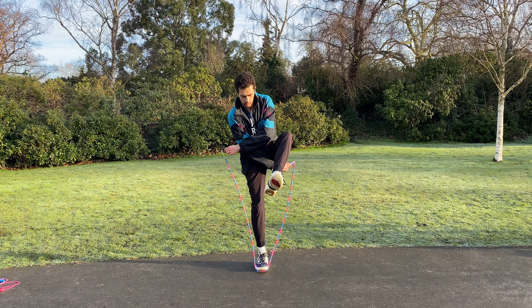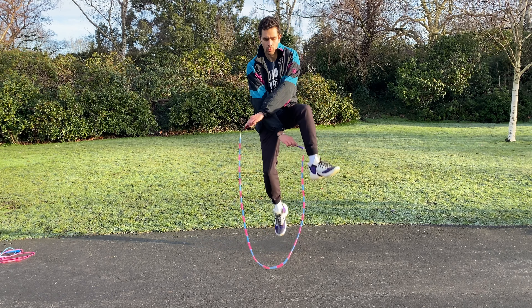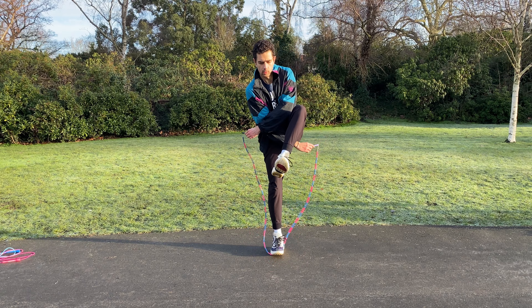The toe is very much like a cross except you cross one arm under the opposite leg, as you can see here. To practice the toe using the toe catch, we execute one jump first and on the second revolution we do a toe catch with the foot that remains standing on the ground.